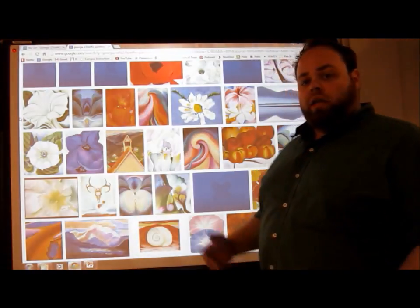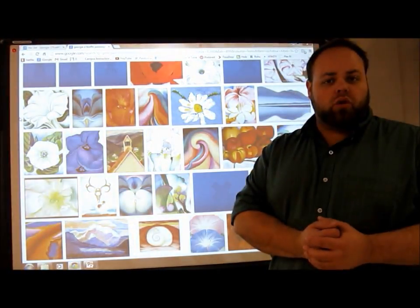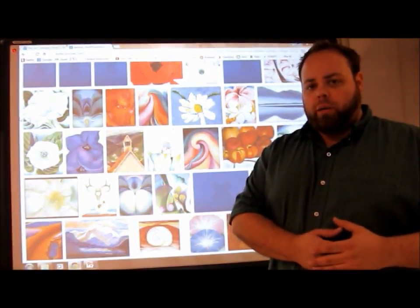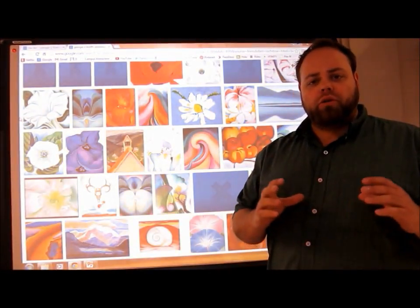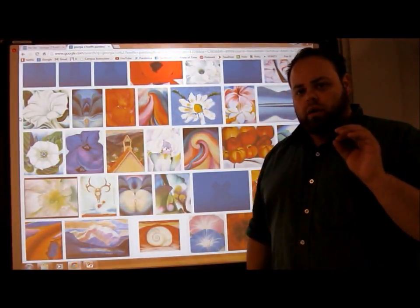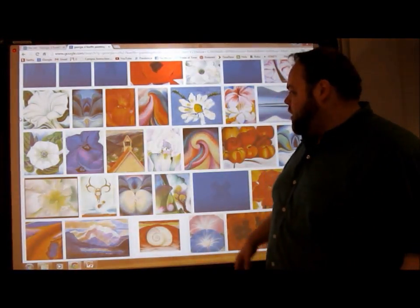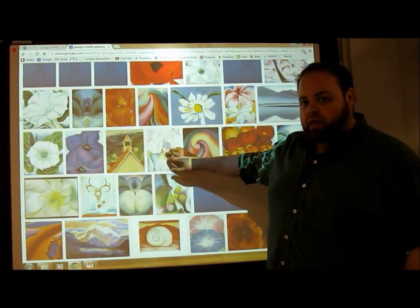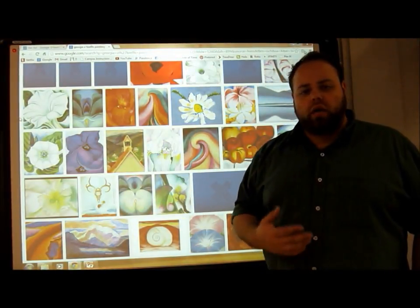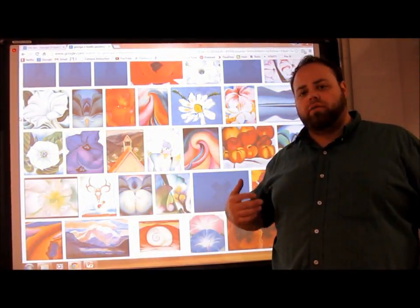Today you guys are going to be mini Georgia O'Keeffes. I'm going to put up a few flower images for you to draw and illustrate. On your white paper, do a couple of quick sketches of flowers — make sure they're nice and big. Notice how in these pictures it's not just one flower in the middle of the paper; you see the whole flower going off the page. As you draw, take the image all the way off the page and show large sections where you're going to add color and design.